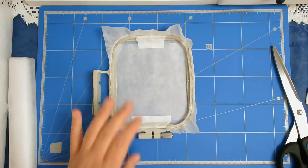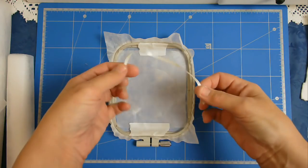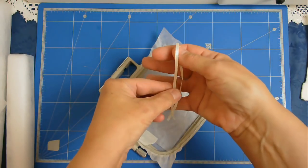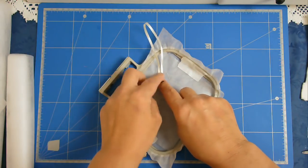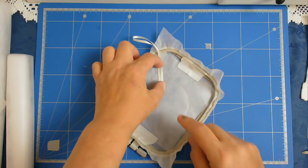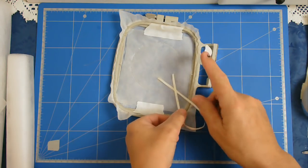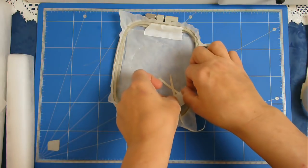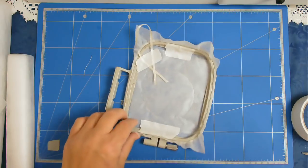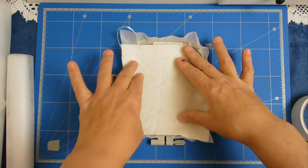The first round of stitching is the outline. I've got my piece of ribbon and I'm going to place it here so that I'll be able to hang it, and I'm going to hold that in place with a piece of tape. Then I'm going to place my batting over the top.